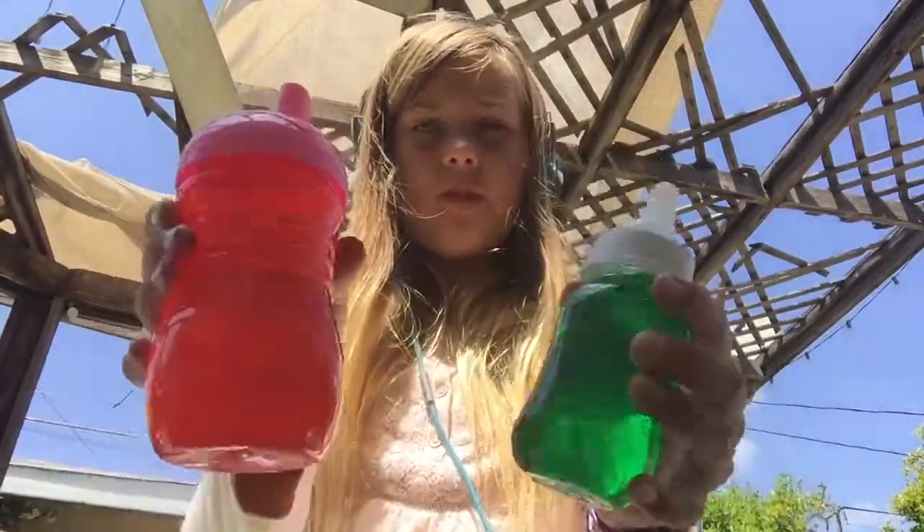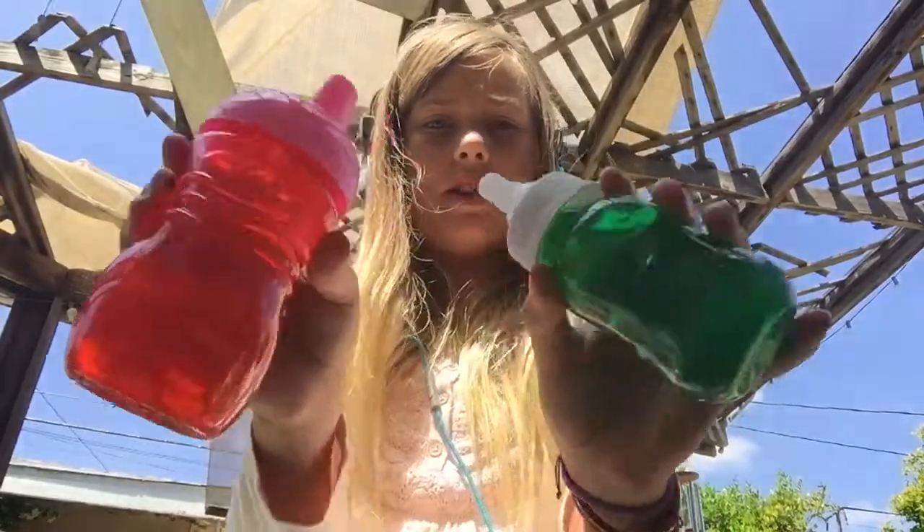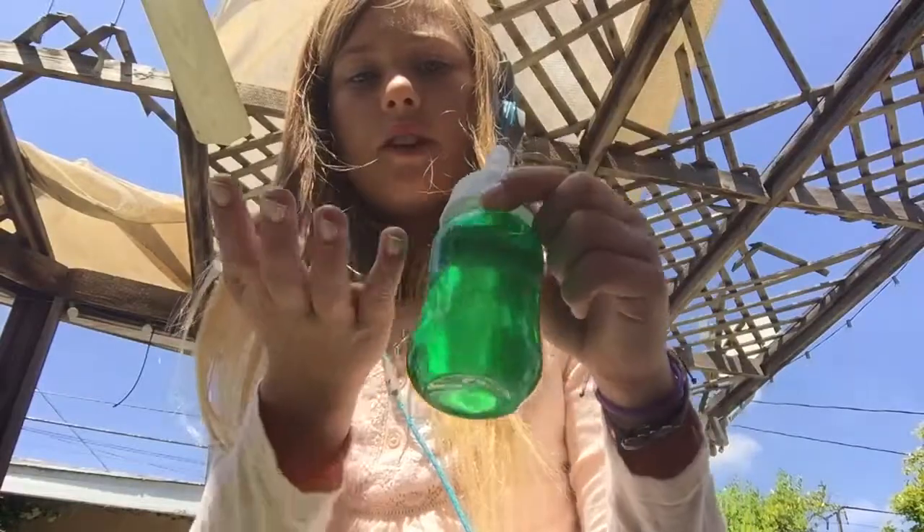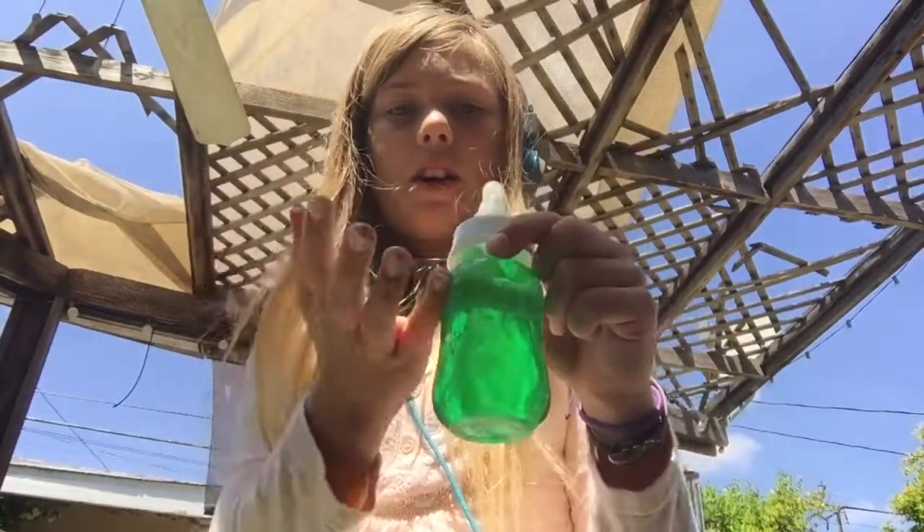That's how you make juice for your Rewardls, Baby Alives, or any dolls you want. You just need water and food coloring and a container. Fill the water up to the top, then add two drops of food coloring. If you don't like the color, add more.